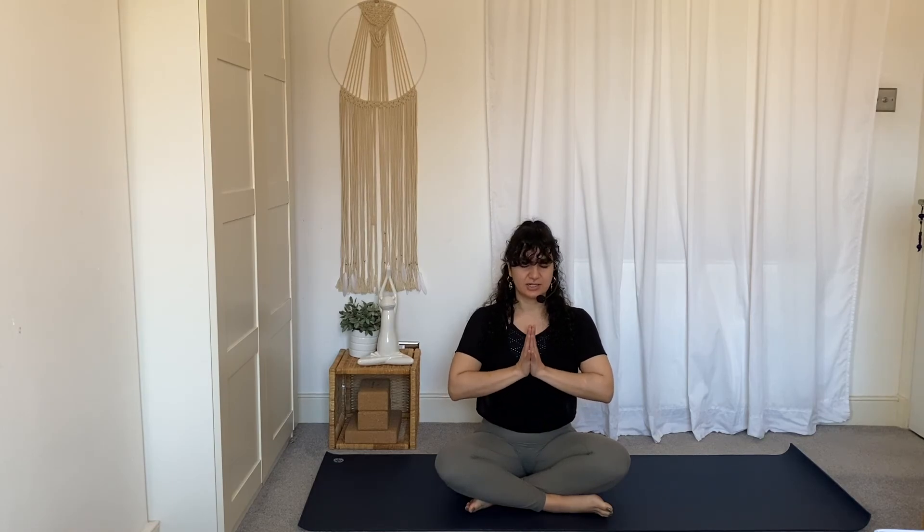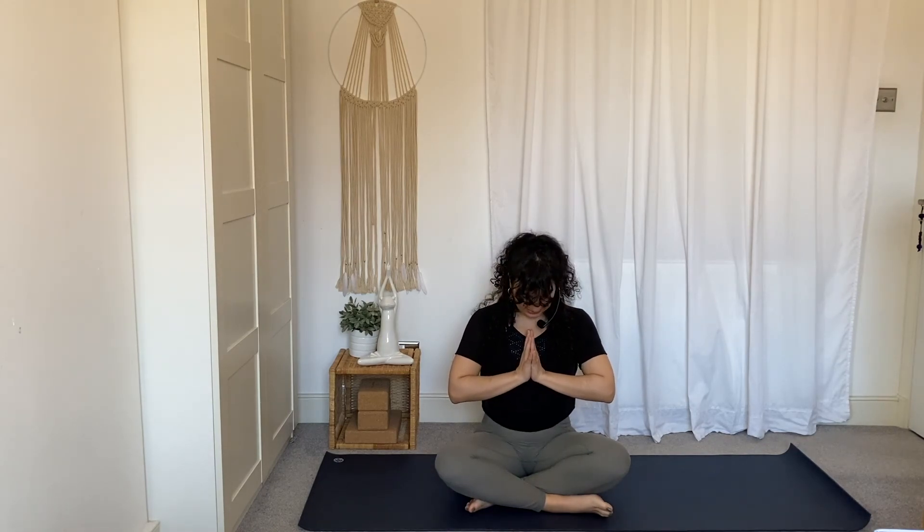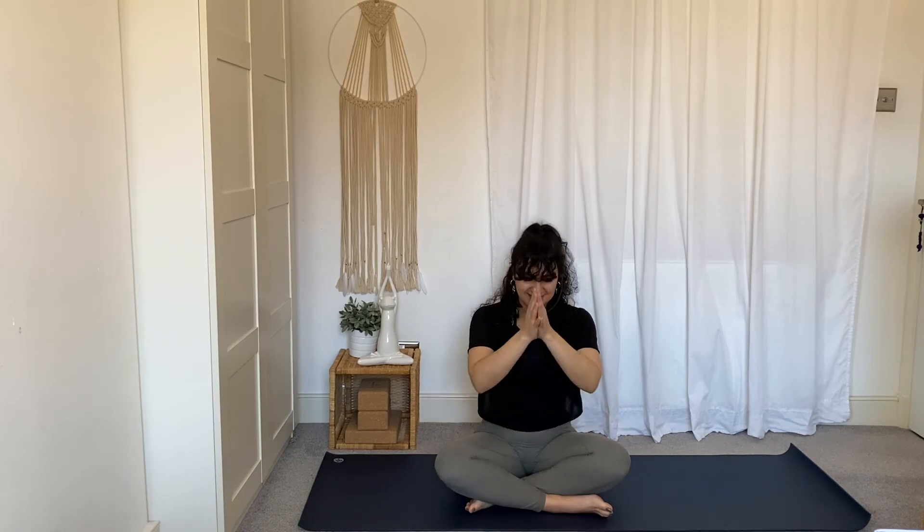Bring your hands to heart center in Anjali Mudra if that is comfortable for you. As you bow your head towards your hands, mentally state: I am energized. I am focused. Thank you for joining me on the mat today. Namaste. Thank you so much for watching — I hope you enjoyed the sequence and that it gave you that little boost of energy you needed today. Carry this energy with you throughout the day. If at any point you need that extra boost, come back to this quick sequence to revitalize your energy in a natural way. I look forward to seeing you again for another session of Yoga in 10.